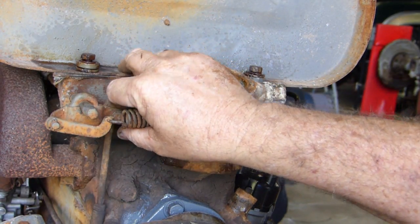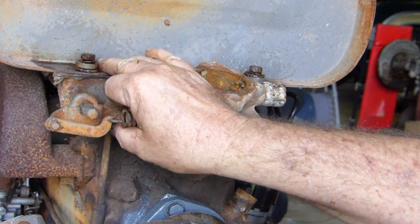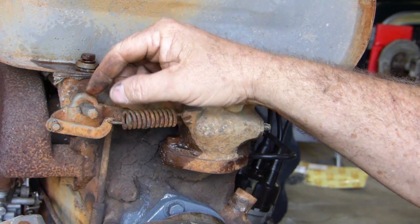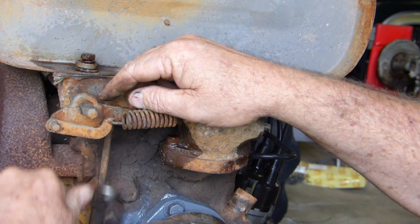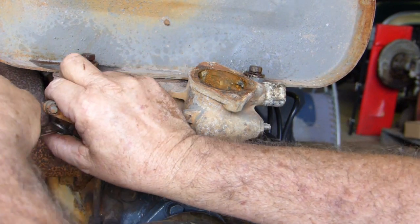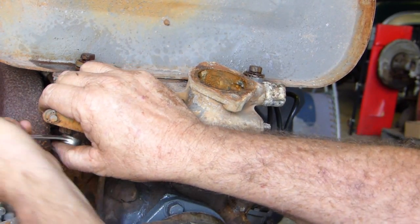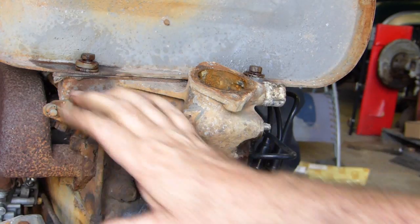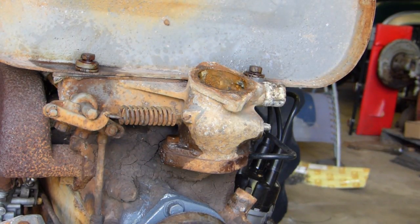Now this governor housing here — that's the rod from your throttle. So to get the thermostat housing off, we actually have to undo that, which then forces us to set it up properly. That's not a bad thing either. So we'll undo a few bolts, undo this clamp, and we'll come back shortly.